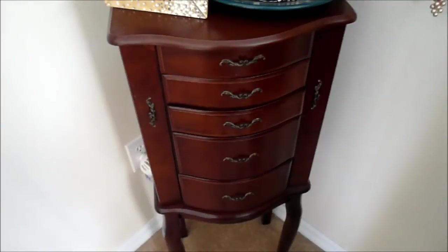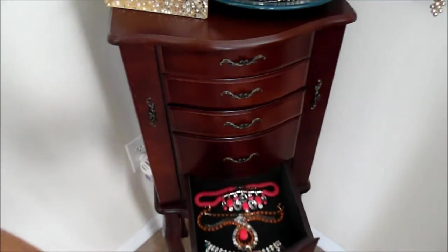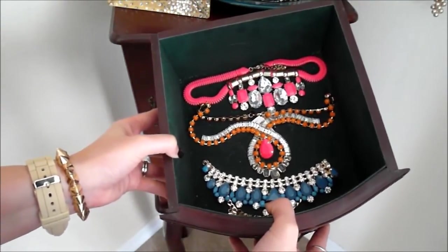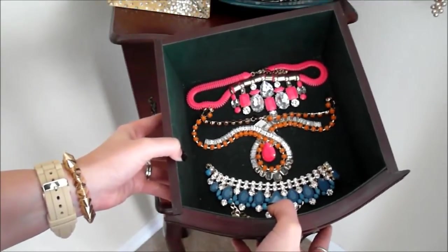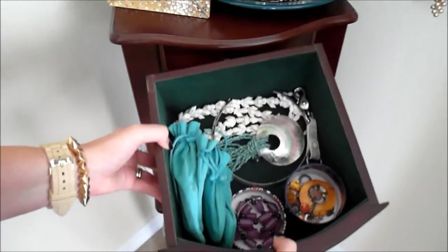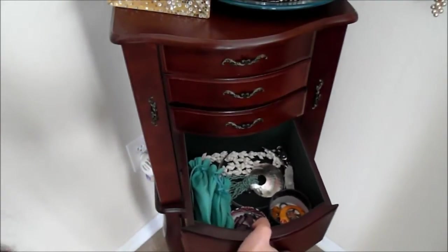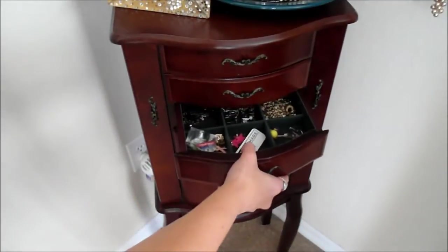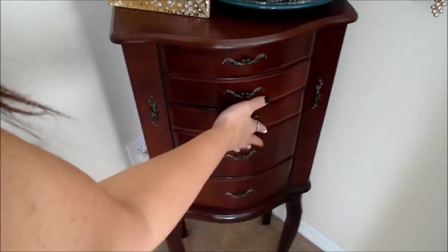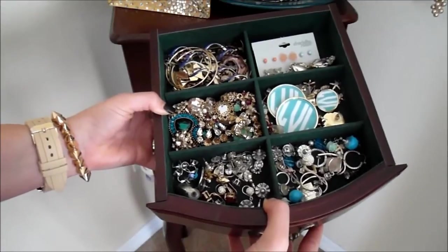I think everybody should have one of these standing jewelry boxes — it just holds so much stuff. Just to give you an idea, this is where I keep some of my costume necklaces. These were the ones we were talking about earlier where they're costume, but you want to keep them out of the way because the air is going to turn them colors. I have more necklaces and more goodies organized in this drawer here — a lot of shell necklaces that I don't want to keep out. And then these top two drawers right here are where I have a lot of my small earrings and such. There is a lot of stuff in that drawer.